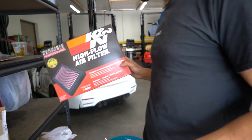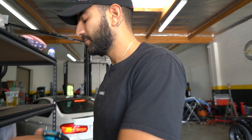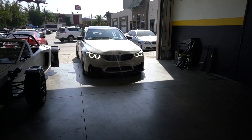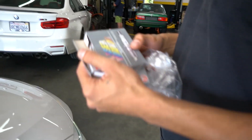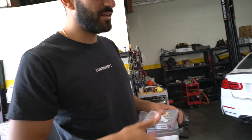We're gonna do drop-in filters. I believe one of the front pads is going bad. We're doing spark plugs — NGKs on this car. We're also gonna tune it and fix the e-brake.